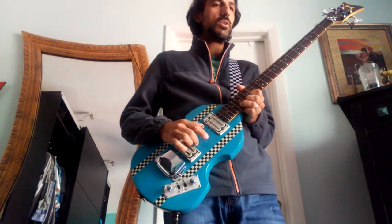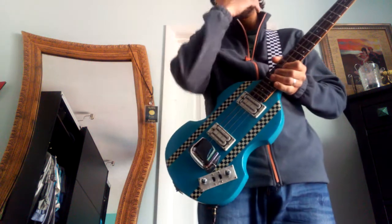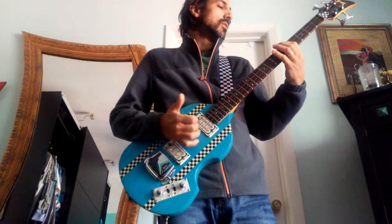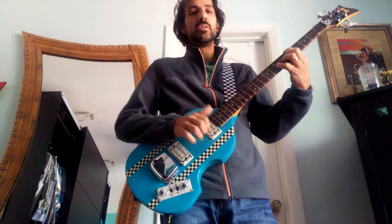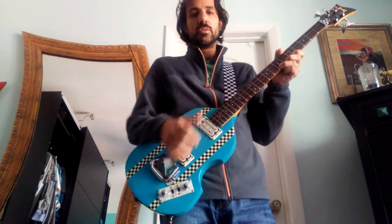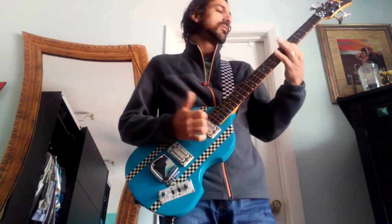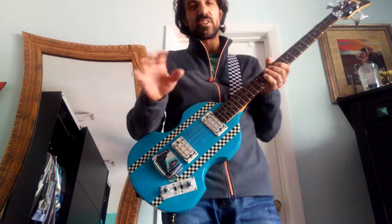Nice little heavy crunch there. You can do some leads too — good for that. It doesn't sound too good with slaps though — here's the clean slap tone for comparison. But there you have it — Black Ice on a bass, finally out there on YouTube.